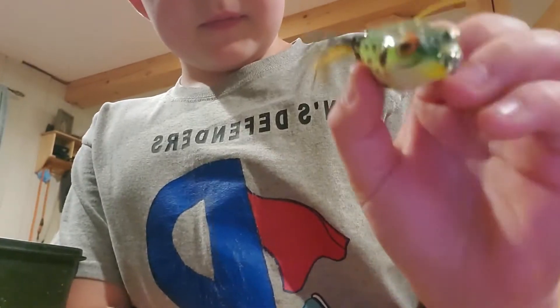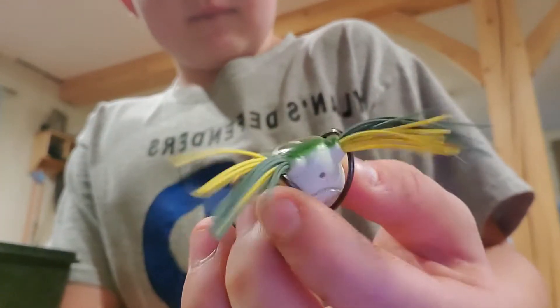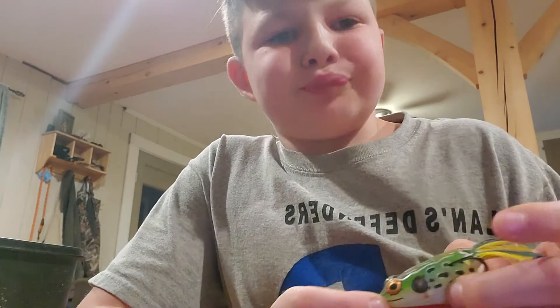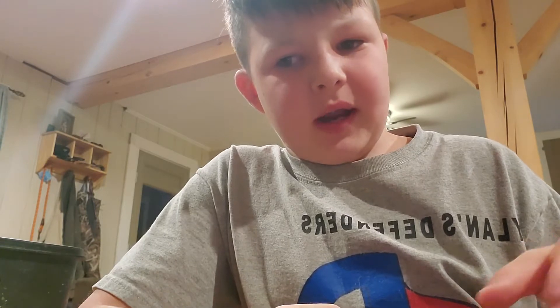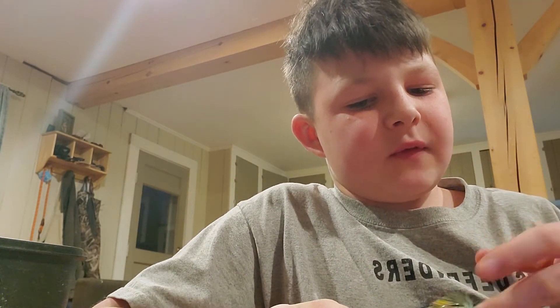That's what I got. I think it'll make more action because the other ones just sat there. These ones I think will flap more. Now I'm bored and I don't know what to make, so I'm going to show you guys all of my lures.